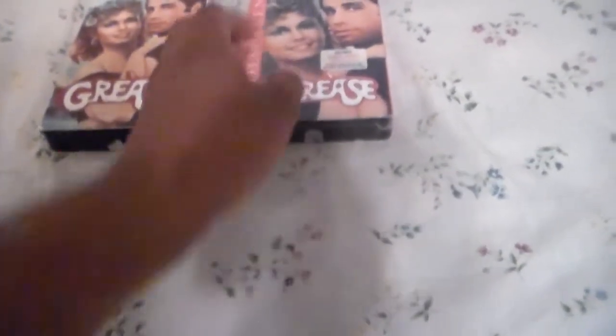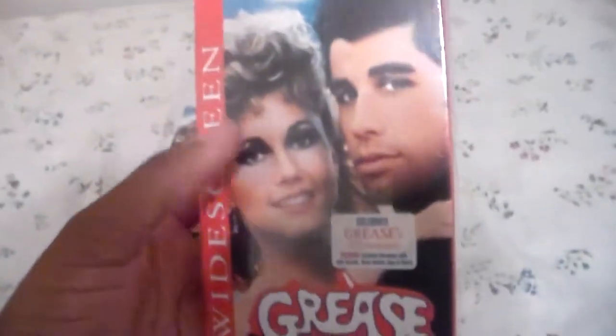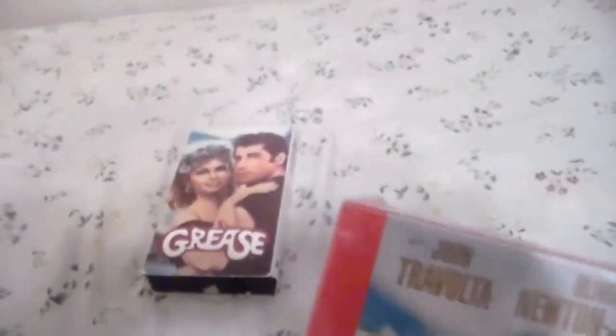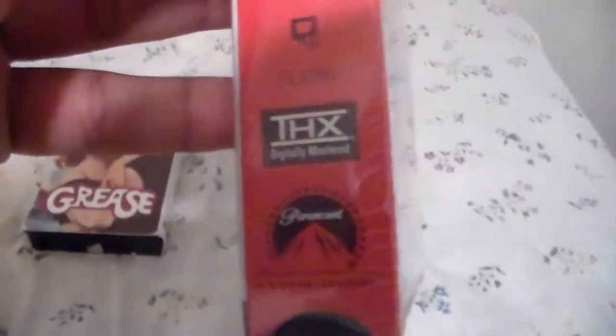And for Grease — excuse me — this is the 1998 edition. Here we have the covers kind of zoomed up. If you look, the names are added on there, but the original one does not have them. The picture is kind of zoomed up. Here's the Grease logo and the red bar on the front, the spine, other spine, the top, and the back. It has the THX logo on there.